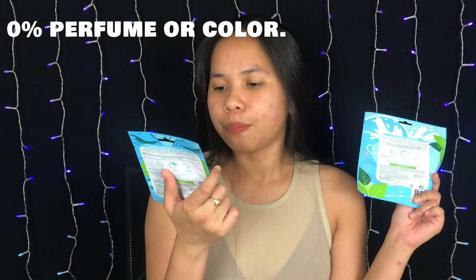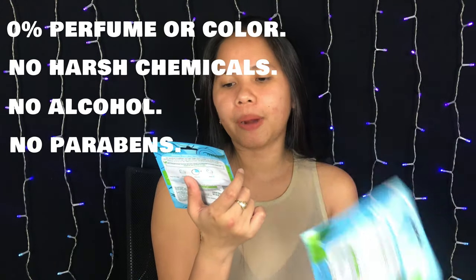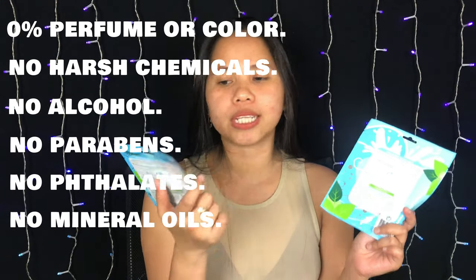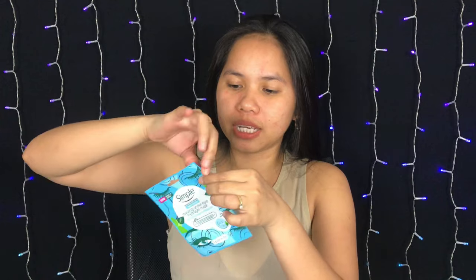This product has 0% perfume or color, no harsh chemicals, no alcohol, no added parabens, no mineral oils, and no animal derivatives. So these are cruelty free. Let's put this on first.